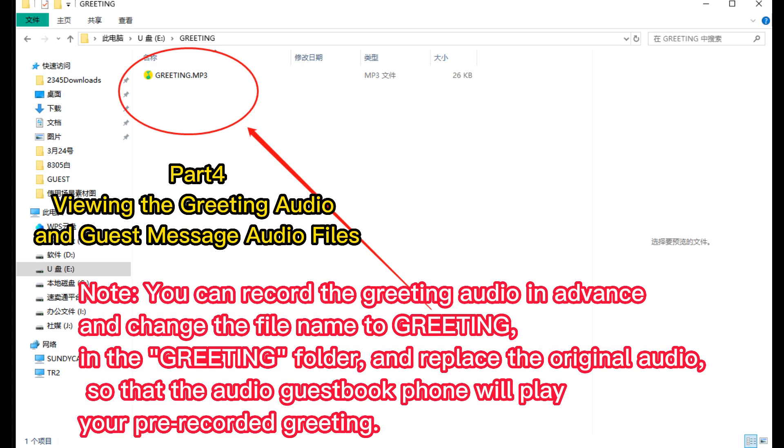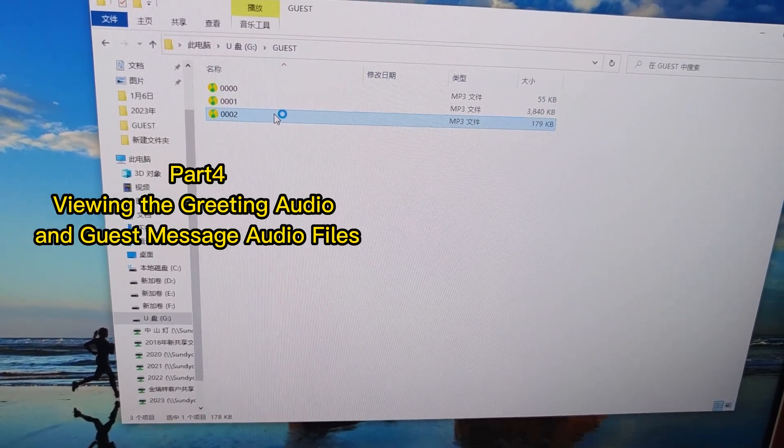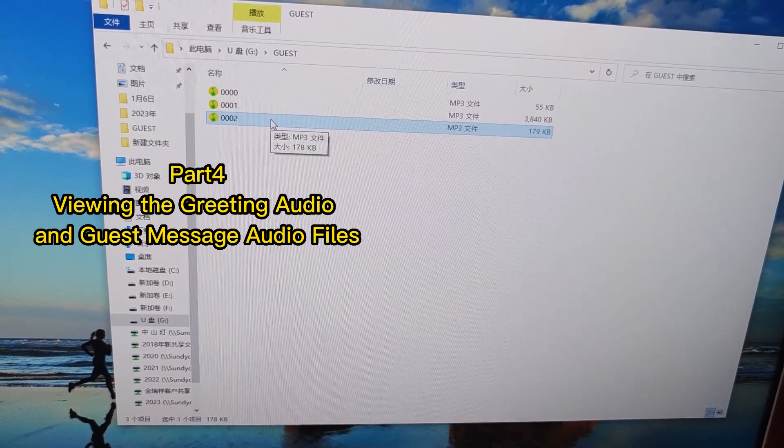Note: you can record the greeting audio in advance and change the file name to greeting in the greeting folder and replace the original audio, so that the Audio Guest Book Phone will play your pre-recorded greeting. Finally, you can check the guest's message in the second folder, guest.